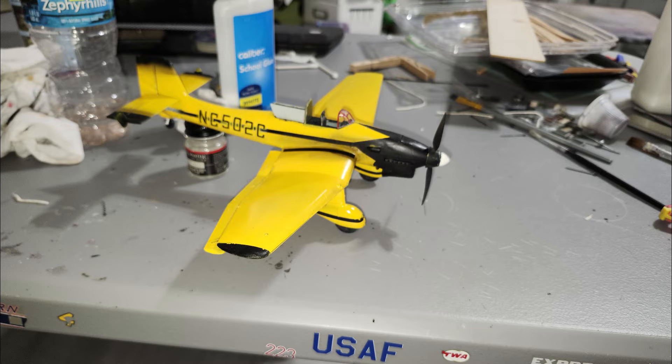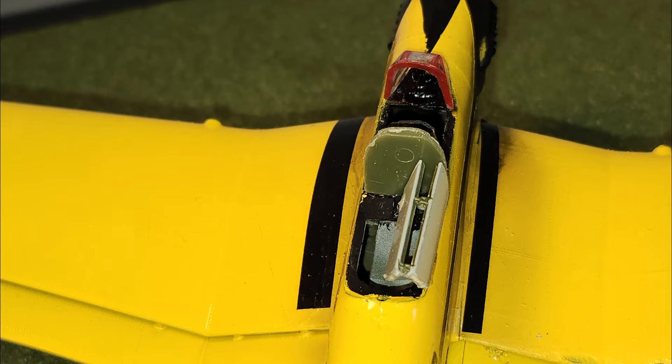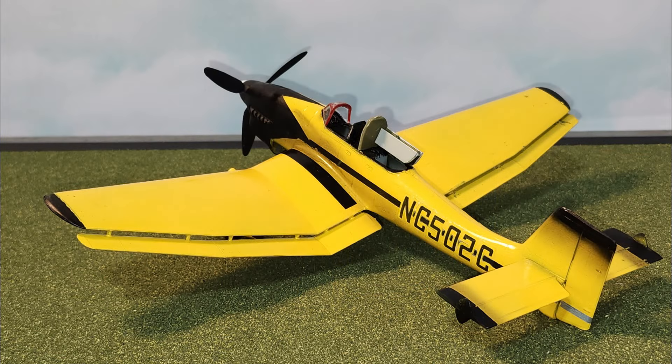Got a lot of progress done on the Stuka Duster. Got a seat in there and the windshield and the rollover bar slash panel, plus doors for the hopper. A little touch up on the paintwork and add the spreader bar — more or less done.